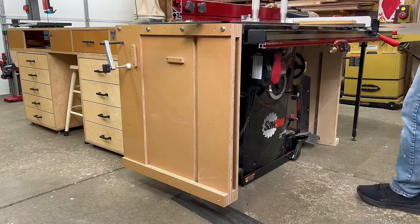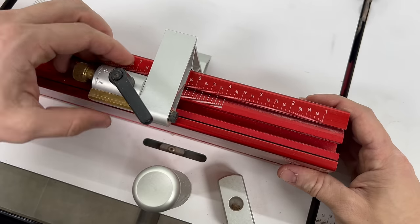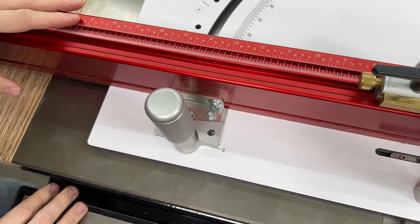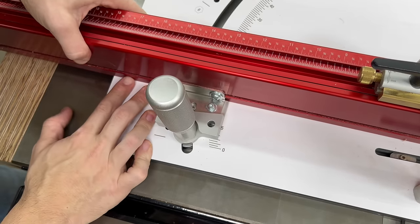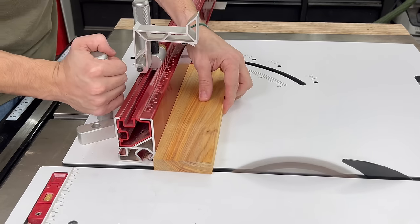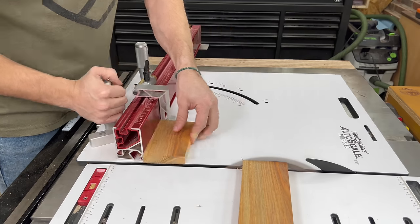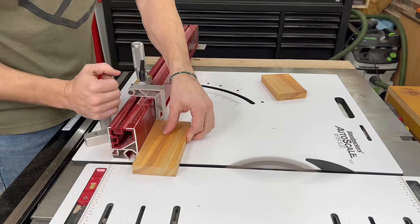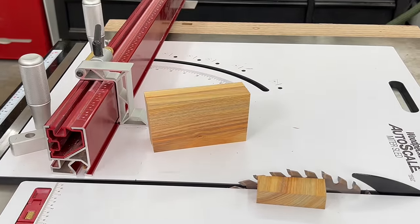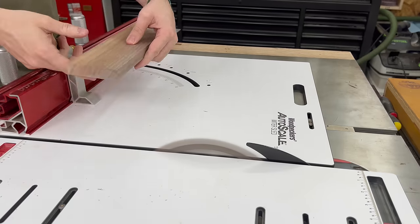To cut the head down to size I'm going to be using one of my personal favorites, the auto scale miter sled. I'm going to set the stop at five and a quarter inches and then adjust the angle to three degrees. I cut a fresh end on the canary wood, then flipped it over and slid it against the stop to cut the first side to final length. Then I rotated the piece back towards me and cut a second piece — these will be the two outside faces of the mallet. Then I just repeated that on the walnut, which will end up being the center of the mallet.